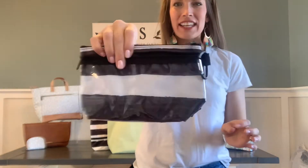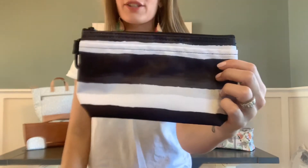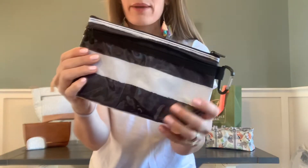You are seeing it here in the black and white. It's called Watercolor Stripe and I am absolutely loving this. I think it is so fun and clean. This is called Watercolor Stripe and the product that you're seeing is called the clear clip pouch.